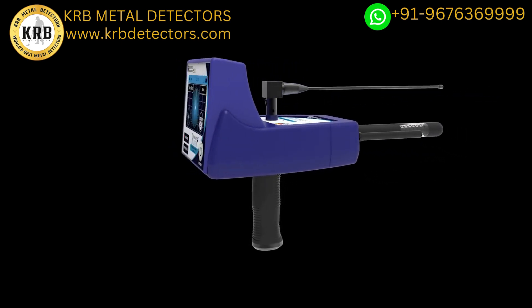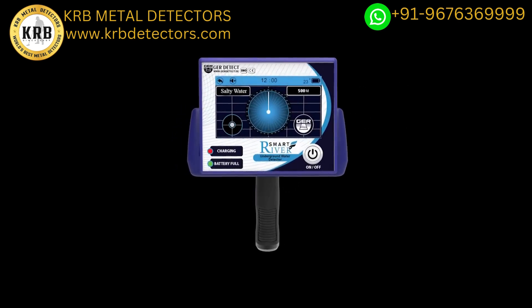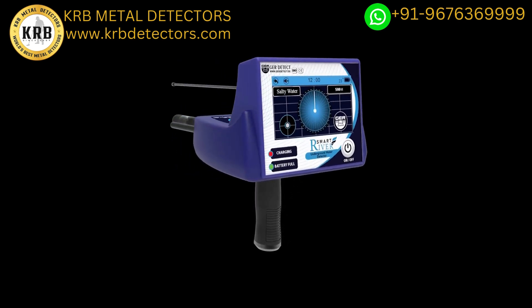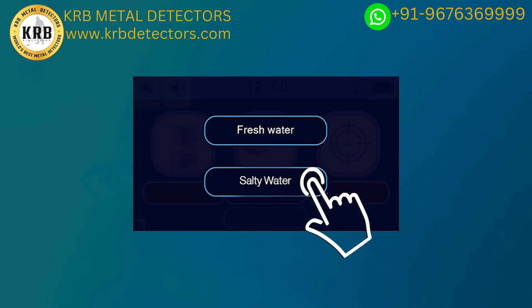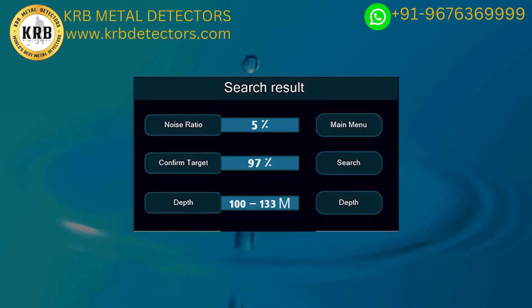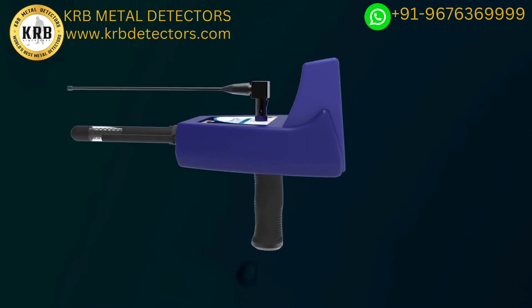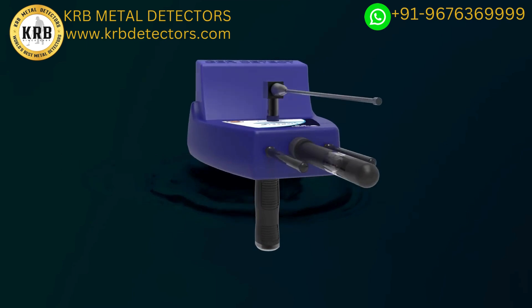We provide you with a detailed explanation of River F Smart installation and functioning. It integrates three different research systems: the Fresh Water Searching System, the Salty Water Searching System, and the Identifying Depth and Analysis Results System. River F Smart has multi-properties to detect underground water, artesian wells, and water springs.